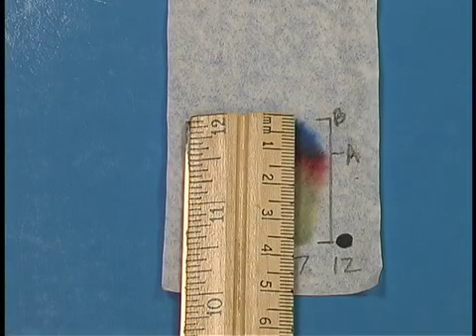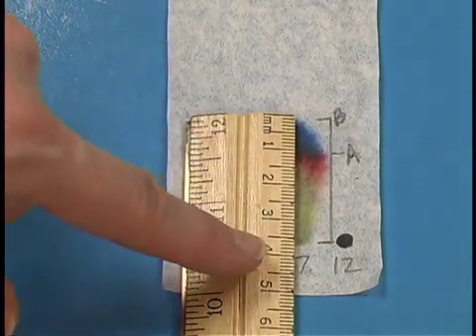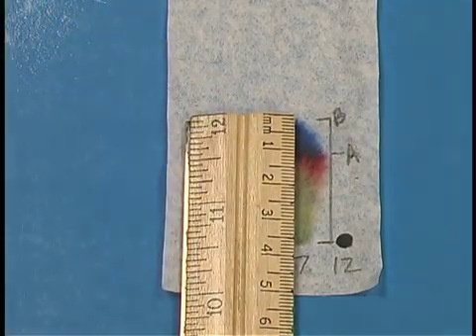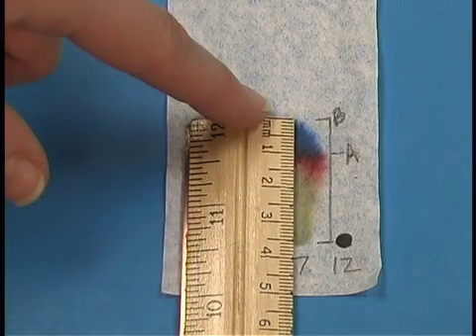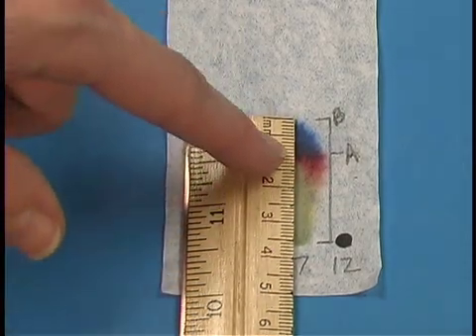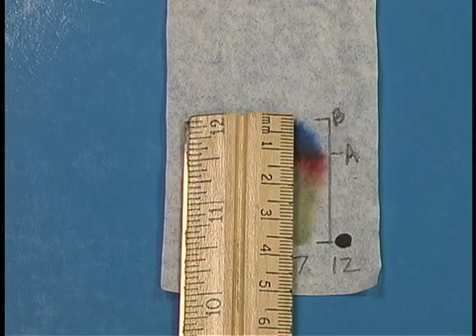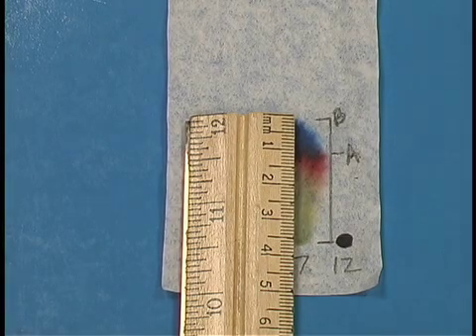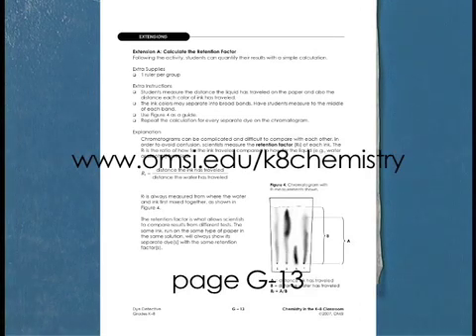Extension A has an experiment where you can measure the RF value — it's a retention factor value — for the ink. It compares the total distance the solvent traveled compared to how far a particular ink traveled. The distance that the water traveled is about 35 millimeters, and the distance that the red ink traveled is about 25 millimeters. To calculate the RF, you divide distance A by distance B. On page G13 in your book, you'll notice there is a typo — the diagram is mislabeled with A and B switched. If you go to the website, you'll be able to download new pages so that the diagram is correct.